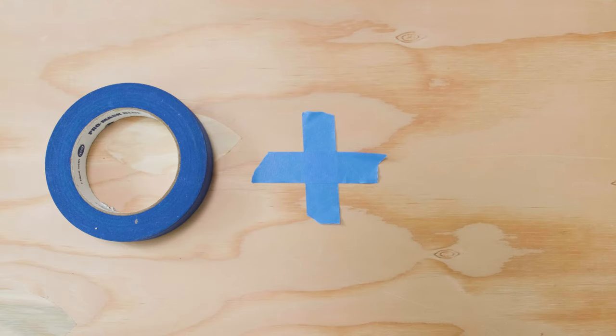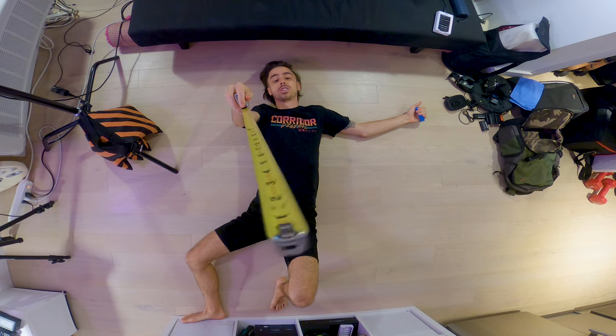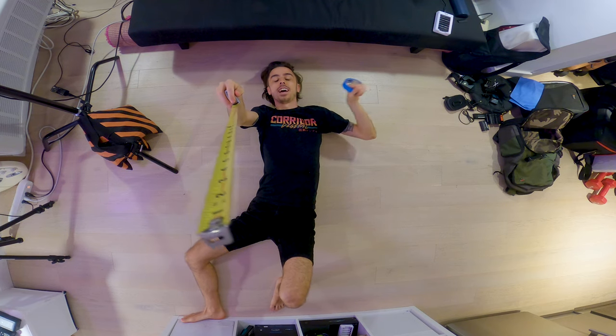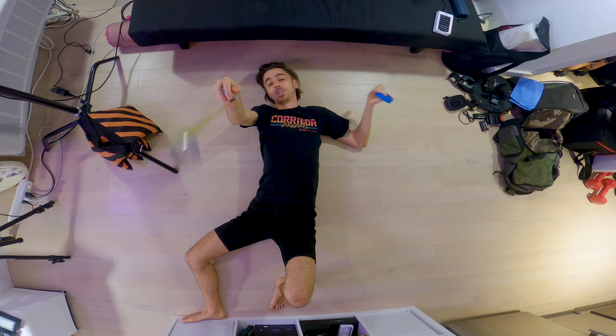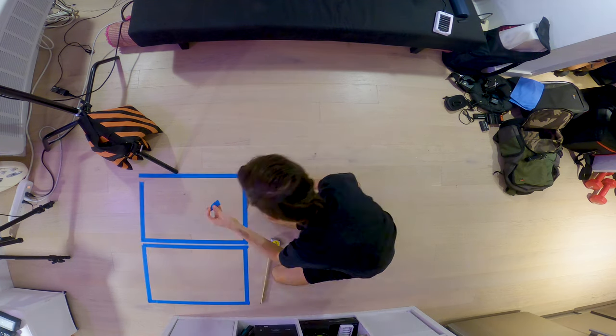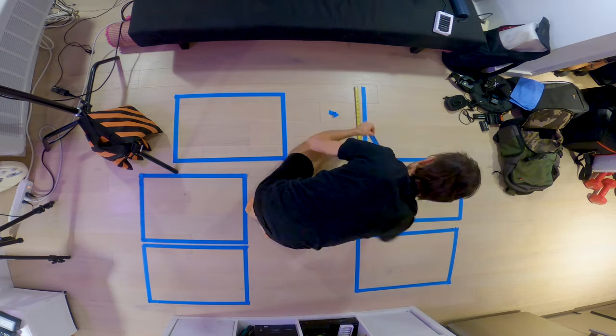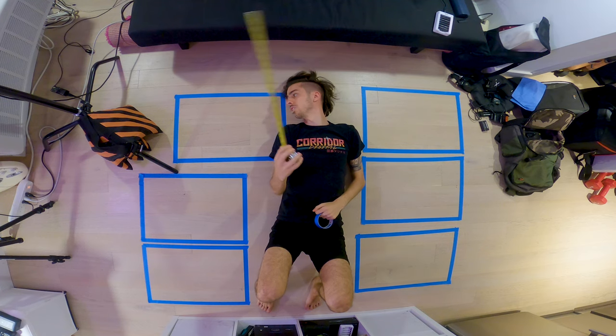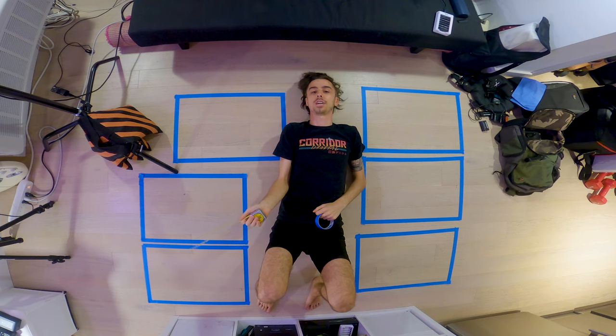Like any good production, pre-production is everything. So it's time to use the camera department's favorite accessory: tape. I'm eyeing a particular unit that has six drawers, so I'm going to measure out six drawers to be sure everything will fit before I build it — and if not, maybe I won't even bother and we'll just return it. Six drawers: bodies, lenses, audio, memories and batteries, accessories, and other — because we all need a junk drawer.